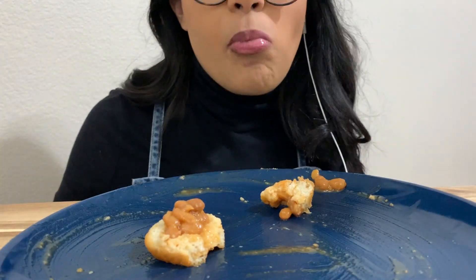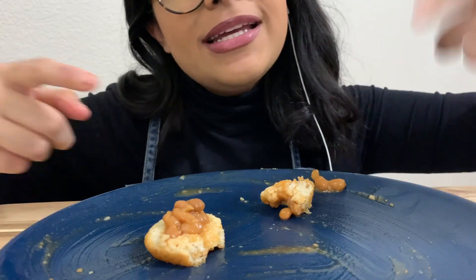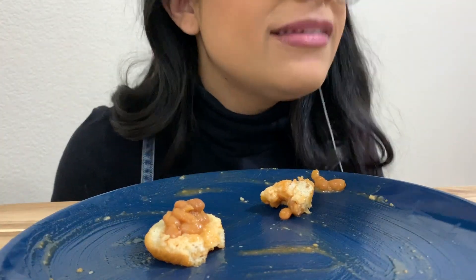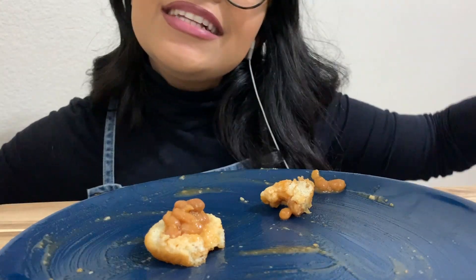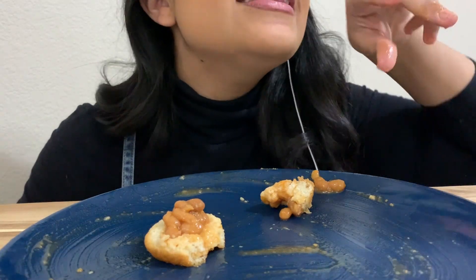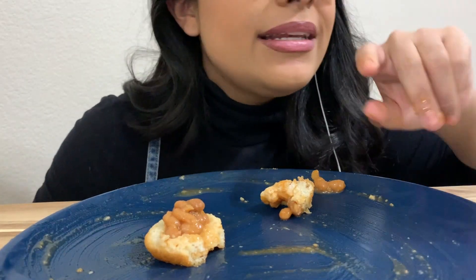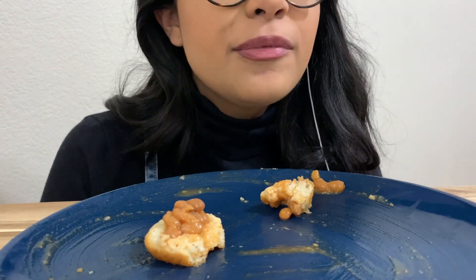That's it for me today. Guys, go to the store, get some pork and beans, get some hot dogs, preferably Nathan's. Put them all together, eat them, because it's delicious. I love you guys so much, and this is probably going to be posted in like a day or two, but thank you from the bottom of my heart.